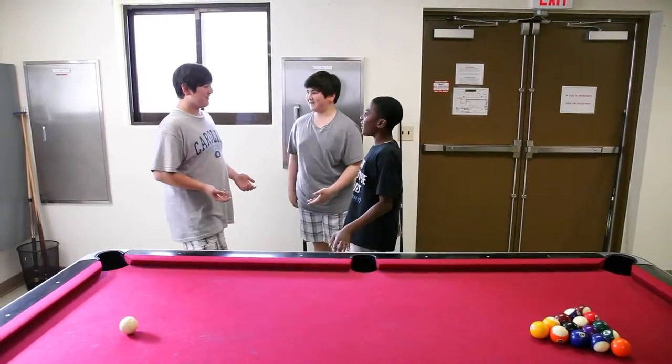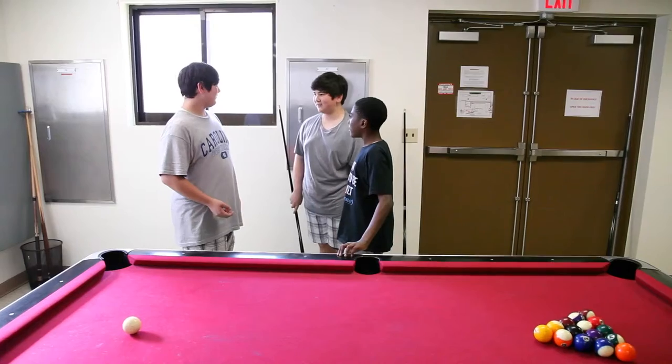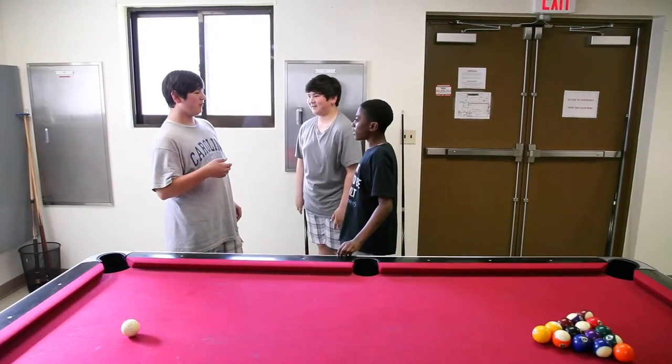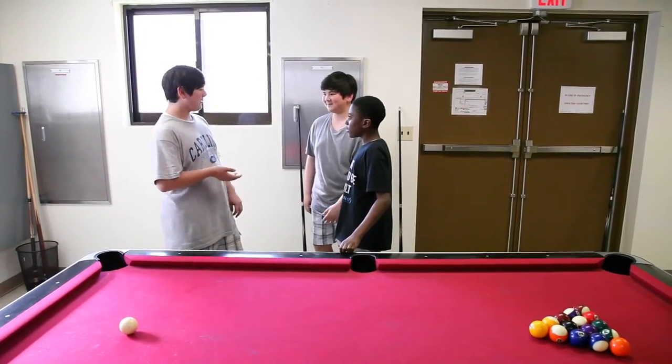Hey, you guys want to play pool? Yeah, but wait, how are we all going to play at the same time? Well, we could play cutthroat. What is that? It's like regular pool, but with groups — it's three or five. How do we play? Come on, I'll show you.